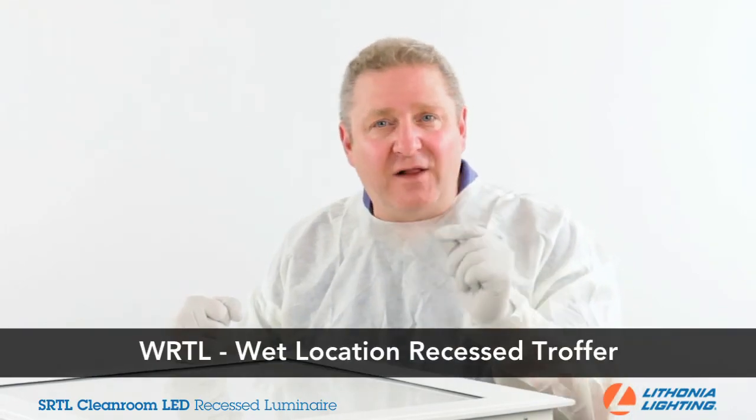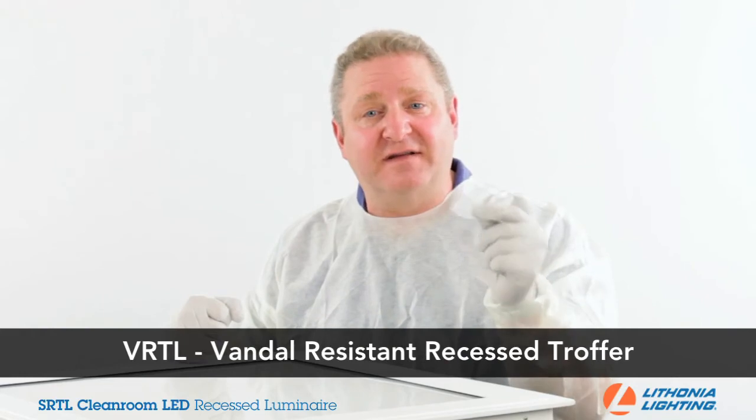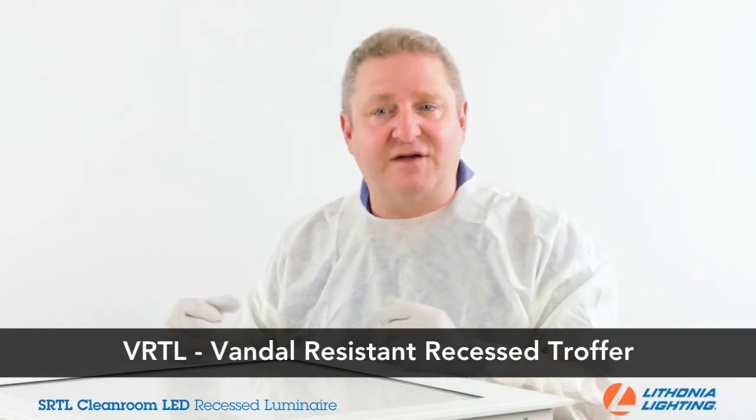The SRTL completes our demanding environment recessed LED product portfolio, adding to our wet location WRTL troffer and our vandal-resistant VRTL recessed troffer. We now have an LED-based recessed solution for almost any application.